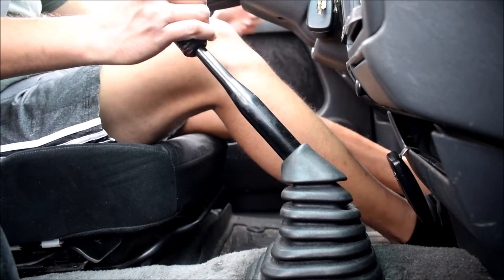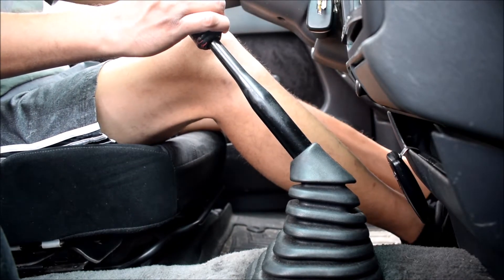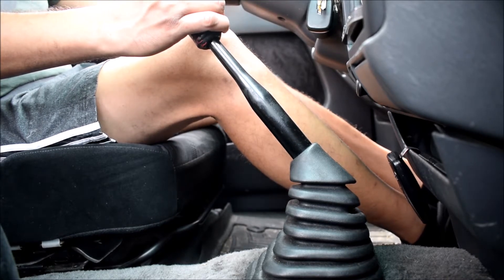So that just makes it that much nicer to go from shifting to the steering wheel. And it's going to be great when I go autocross or do other aggressive driving activities. I'd like to get this truck out to a drag day eventually. So let's go for a spin.